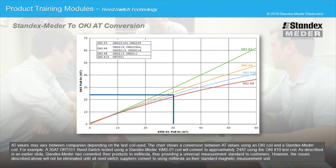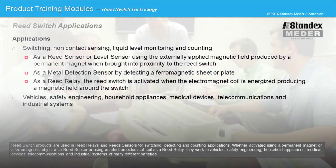However, the issues described above will not be eliminated until all reed switch suppliers convert to using millitesla as their standard magnetic measurement unit.